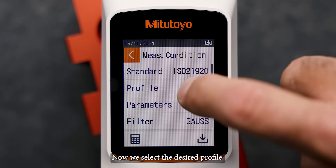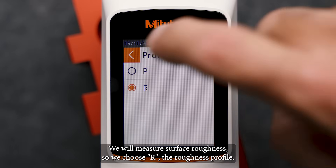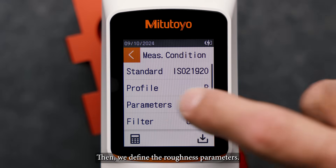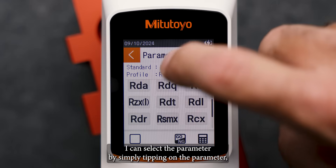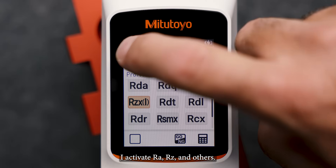Now we select the desired profile. We will measure surface roughness, so we choose R, the roughness profile. Then we define the roughness parameters. The SurfTest SJ220 supports various roughness parameters. I can select the parameter by simply tapping on the parameter. I activate Ra, Rz, and others.